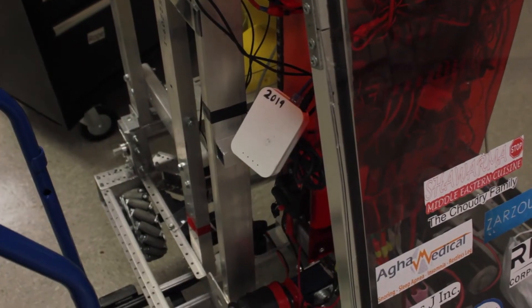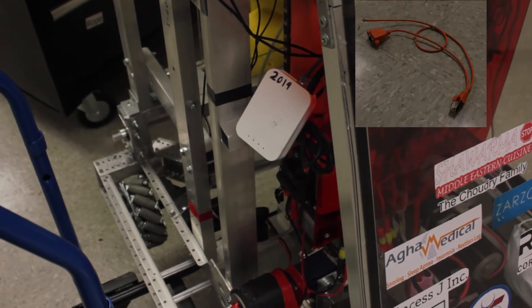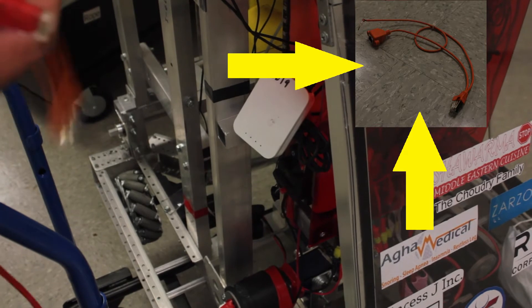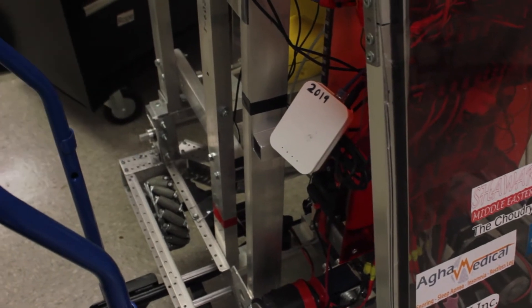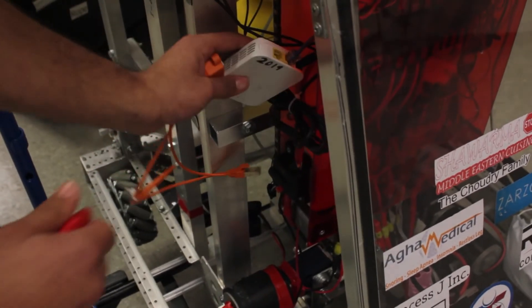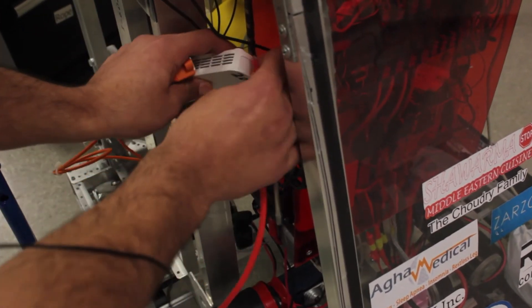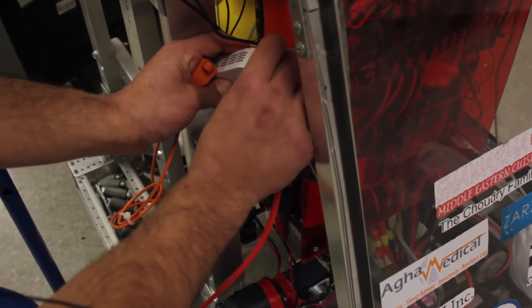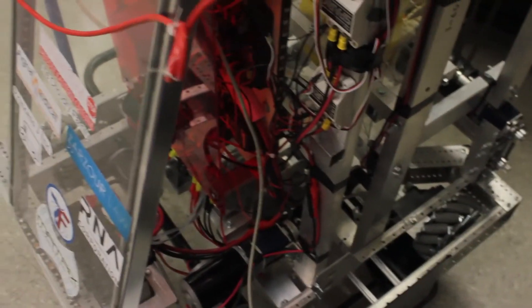To connect the limelight to our robot we're going to need two main connections. The previous yellow cable has two things: the ethernet side which is going to connect to your router, and the power side which is going to connect directly to your PDP. So if you look on your router there should be two ethernet ports. One should be connected to your RoboRio. We're going to take the other port and connect it to an ethernet cable, and then I'm going to run this along this side. So that's the first cable we need to attach.